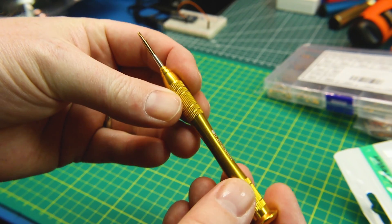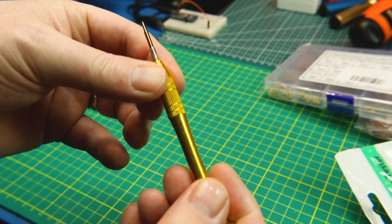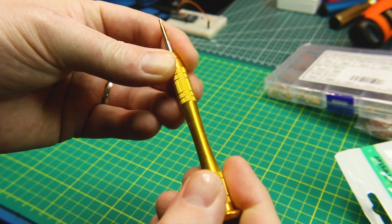A precision screwdriver for doing some Apple products — a nice anodized aluminum screwdriver for iPhones and MacBooks and such.